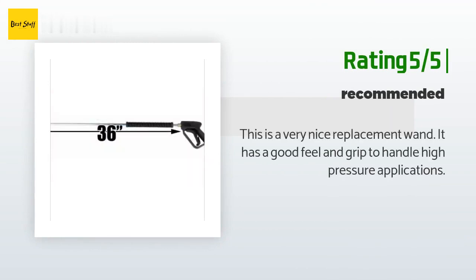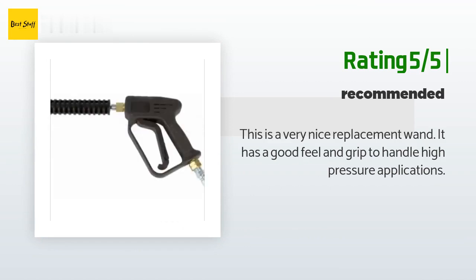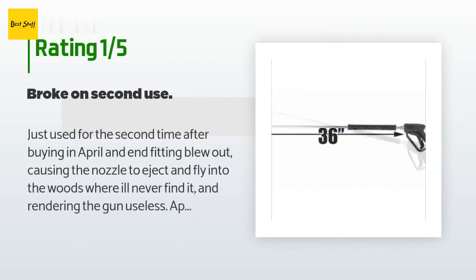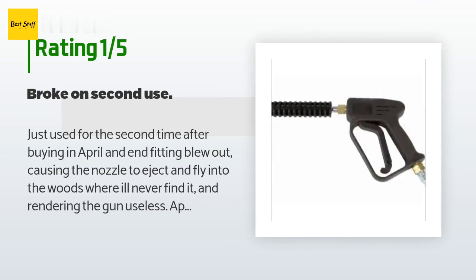That customer continued: "It has a good feel and grip to handle high pressure applications." An unhappy customer said: "Just used for the second time after buying in April and the fitting blew out, causing the nozzle to eject and fly into the woods where I'll never find it, rendering the gun useless. Apparently too late to return it."